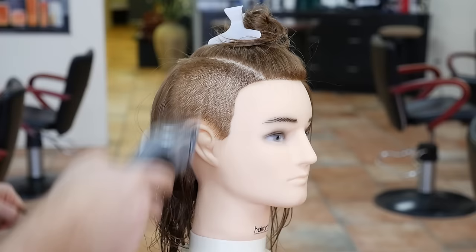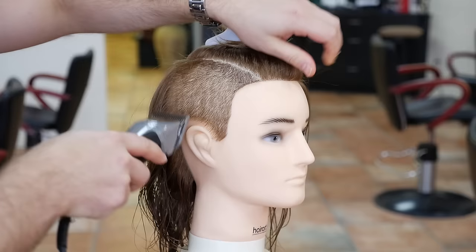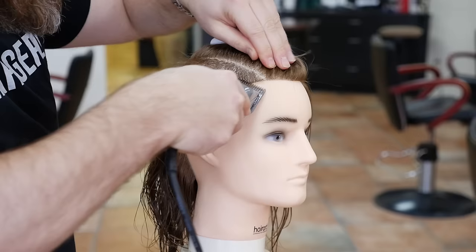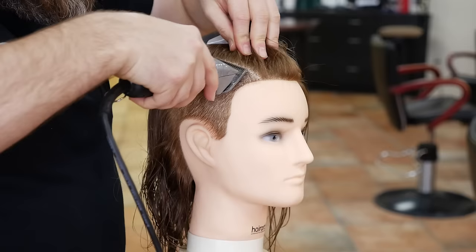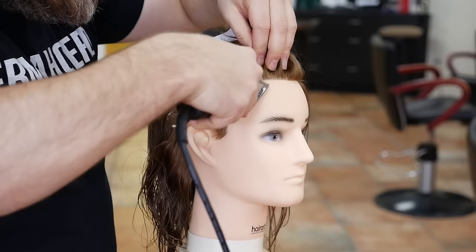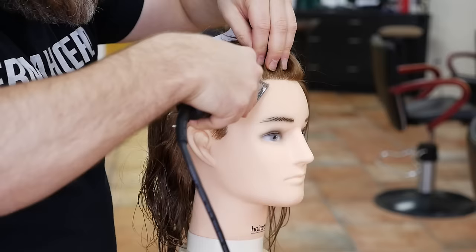All that hair came off in pretty much one shot. You're going to continue to work up right up until that line that you created, which is kind of like the part line. Don't go too high because you will cut hair that you don't want to cut. Then you can also come around this way and work up a little bit higher. Because of the round of the head, it requires you to kind of work up like that.